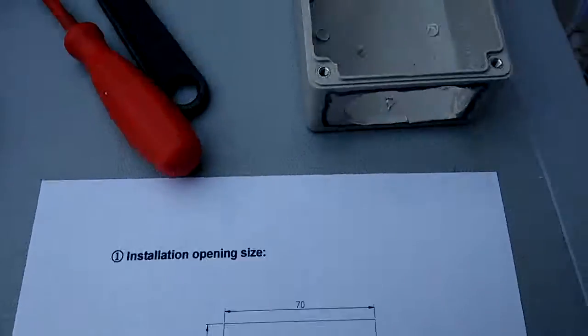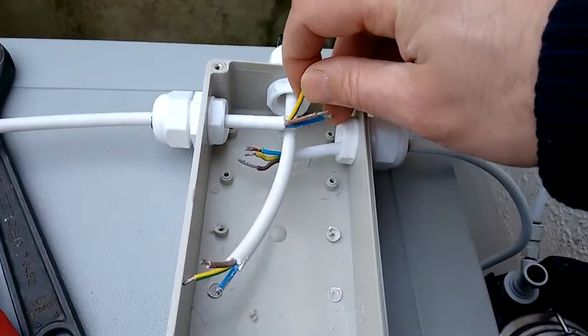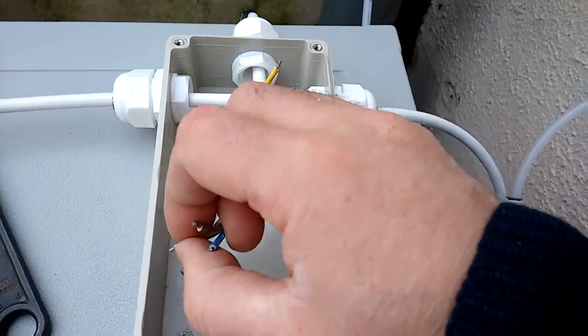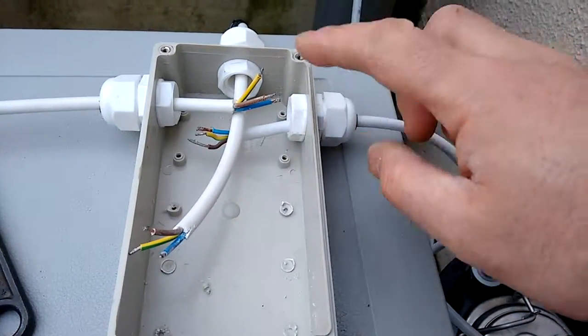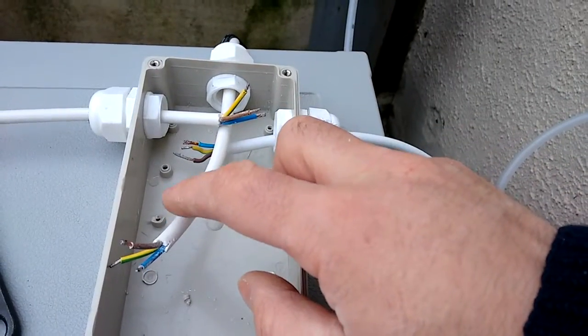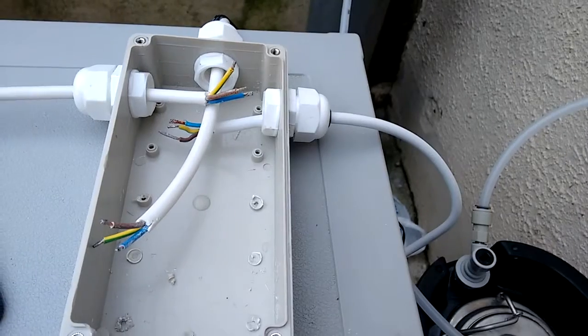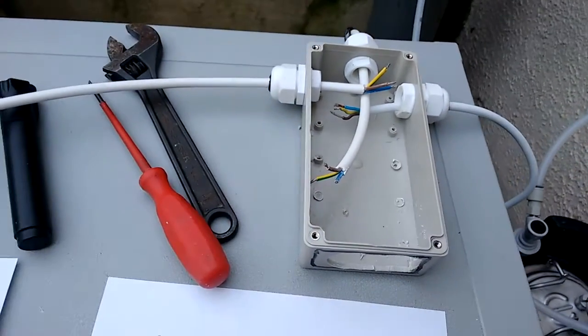The common wire here is the earth and that's all going to be wired together, and I'm just going to wire up the heating at the moment. This cooling output isn't actually going to be used just yet until I get the new unit.